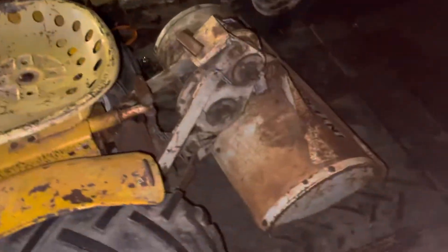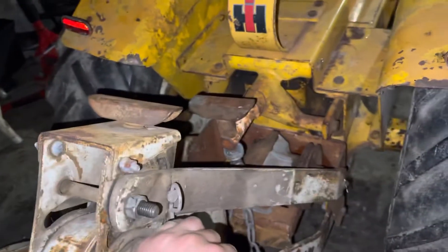Hey guys, welcome back to Zip Tire Garage. Today I put a 1970s Rototiller on my International Cub Cadet. It works — everything except I don't have the right pulley. I need to get a pulley and a drive belt that goes to the motor.